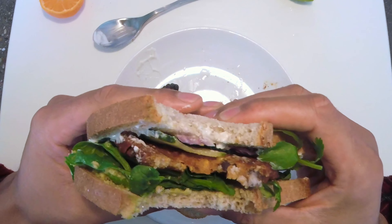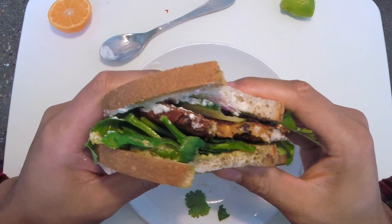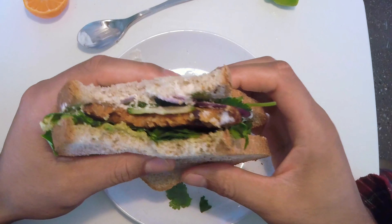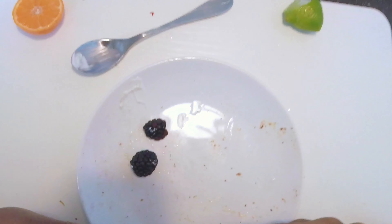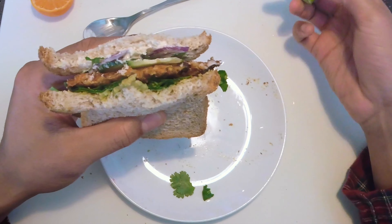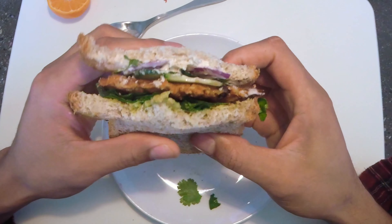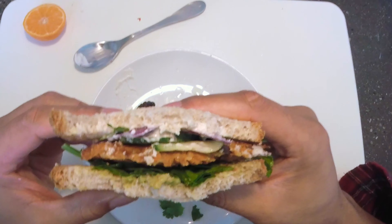So this is a bean burger. There's sliced onion, very thin inside. Take another bite of this. Put a little bit more lime on top. If you've never had sliced cucumber on a sandwich, you should definitely try it.